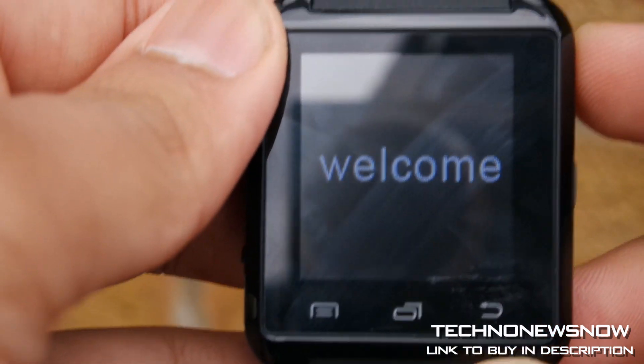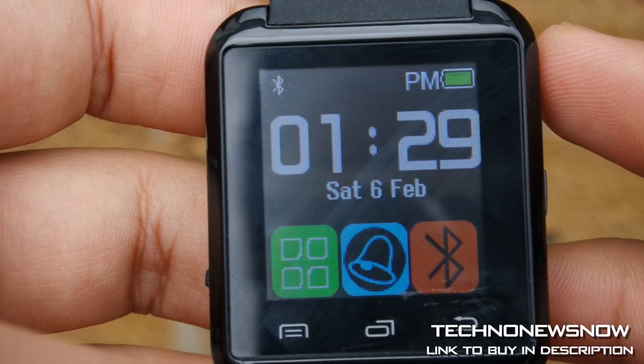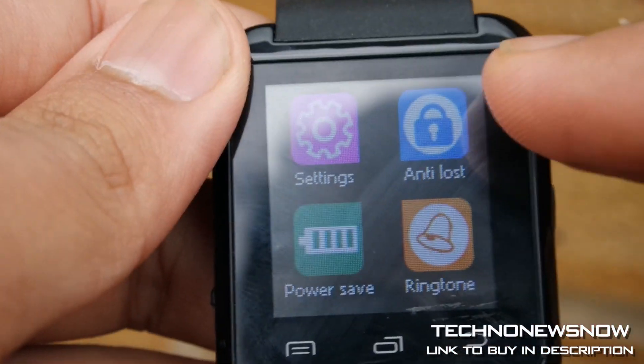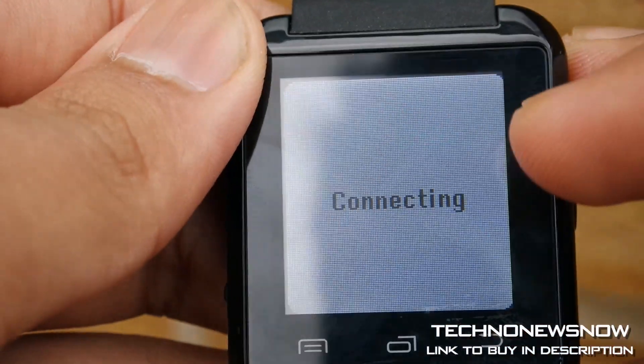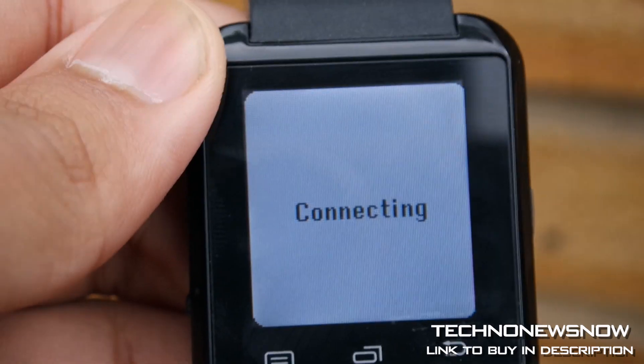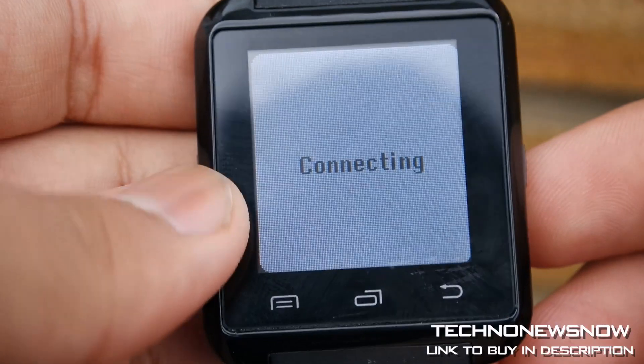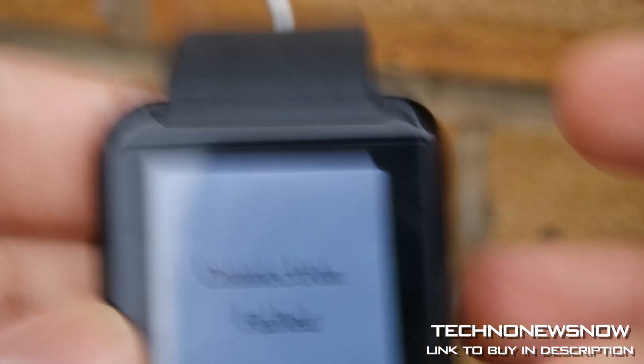Inside is a 235mAh battery. Charge time is about two hours, standby time 48 hours — which is about right. I did measure it and the watch was working for about 48 hours. Working time is 24 hours, so pretty reasonable.